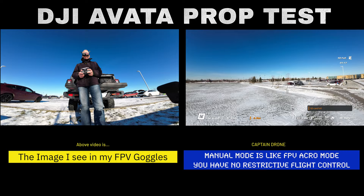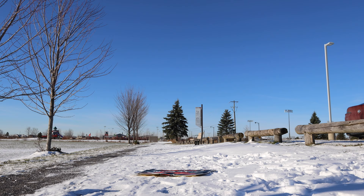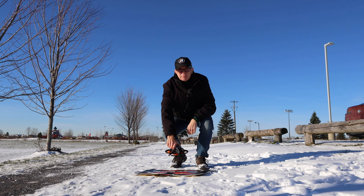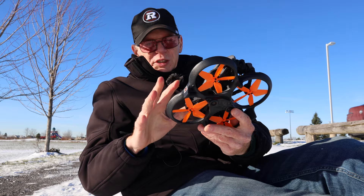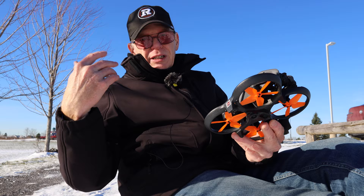When I get close to me I switch back into normal mode. Coming over here and landing. Alright, I didn't notice any problems with these props — everything flies well, everything works well. I didn't notice any vibrations. I haven't reviewed the video yet but you saw the video to check for any vibrations.